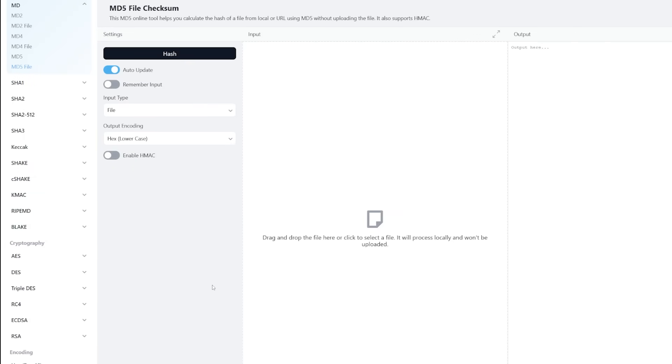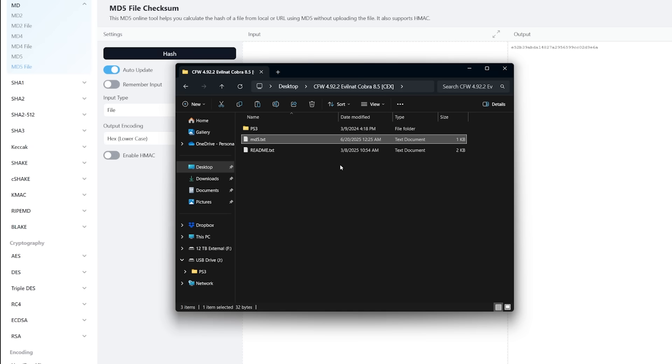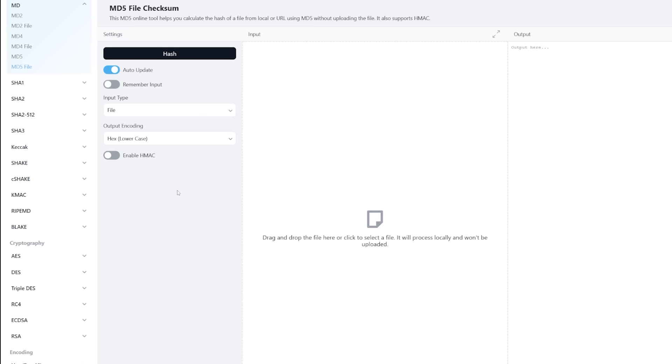Before we update, let's check the MD5 file checksum to make sure the firmware was downloaded and extracted properly and isn't corrupted. I'll have the MD5 checking page linked in the description — you can drag and drop the file or click to select it. Navigate to your USB drive, go to PS3 > update, grab the file, wait for it to hash, and look at the resulting series of numbers and letters. Then open the md5.txt file from your extracted folder and compare. The case sensitivity doesn't matter, but the numbers and letters must match in the same order. If they match, the firmware is good and should install properly.